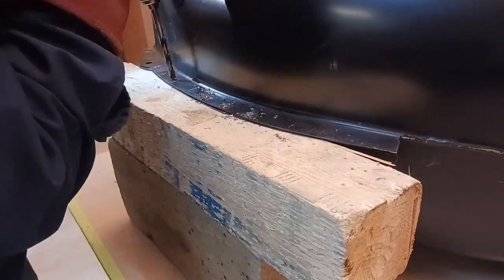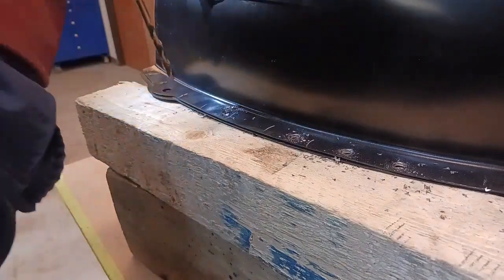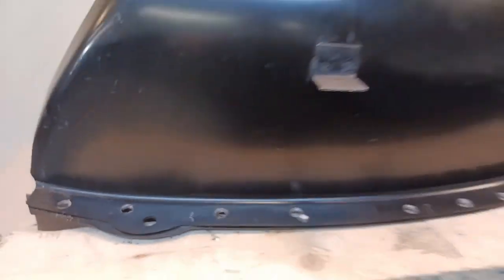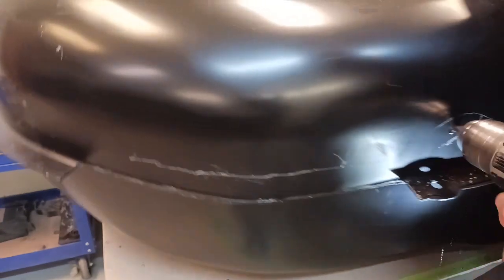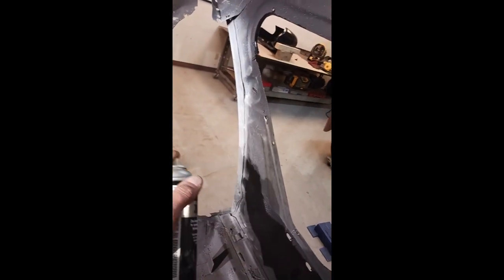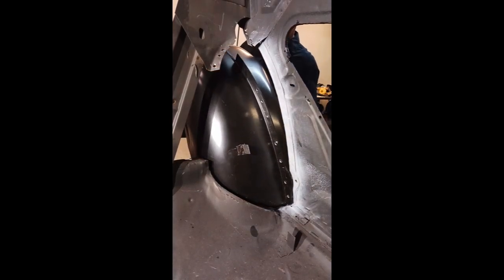It doesn't matter if somebody's watching or they never know — always do good work, always do your best work, always be the best craftsman you can be. We're drilling some plug-weld holes and that's going to mate to the inner quarter panel. That bracket I showed you earlier that was rusted — we cleaned it up and primed it — and it's going to attach at that point. We've cleaned up and primed the inner quarter panel area, and here we go.